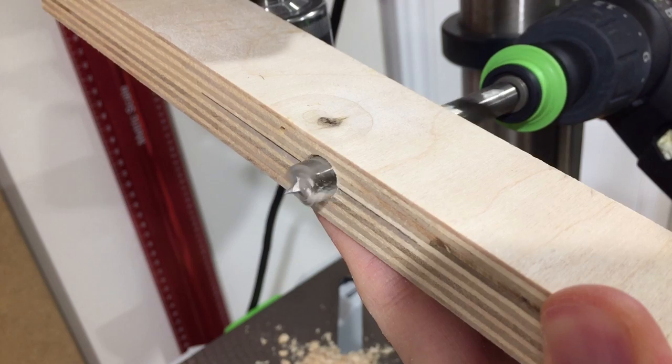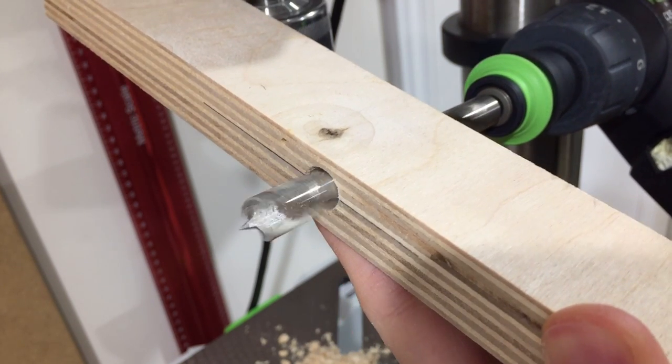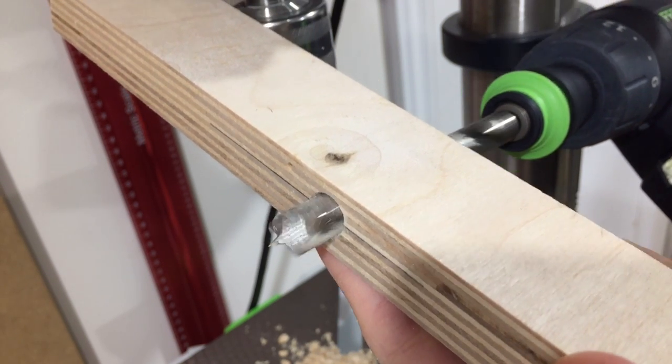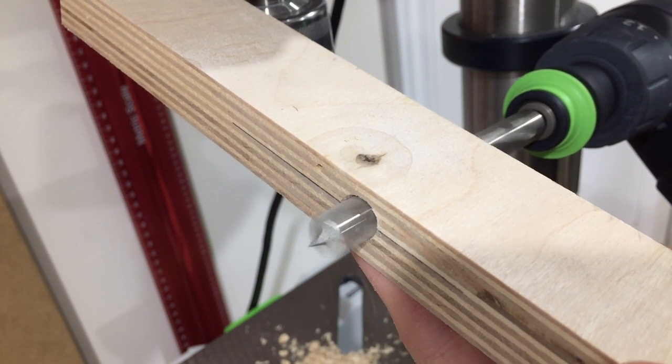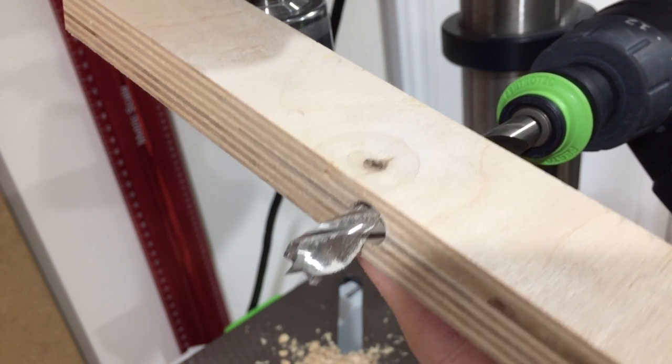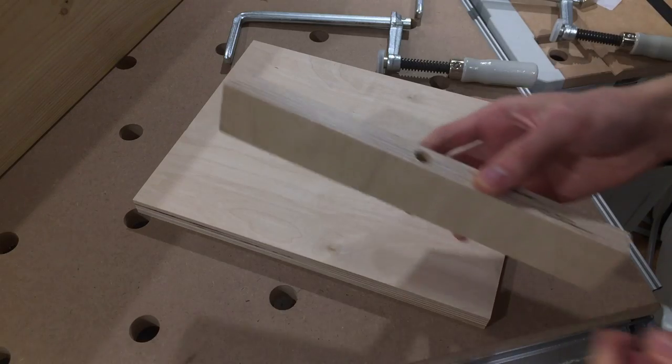Now I'll take the bit off my drill press and get it on my handheld drill. As there's no reinforcement on this hole, the guide will inevitably wear and become wobbly over time. If you need something more substantial, the company that makes the dampers also sells a drill guide with all the bells and whistles — I'll link it in the description. For what I'm doing, this homemade guide is fine.